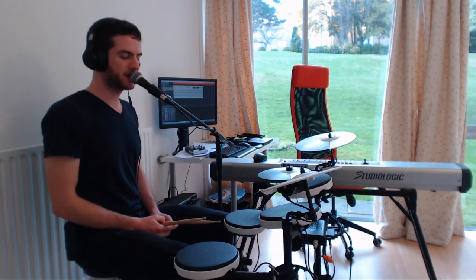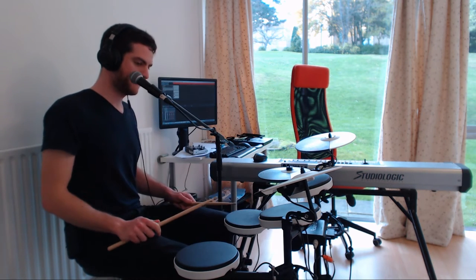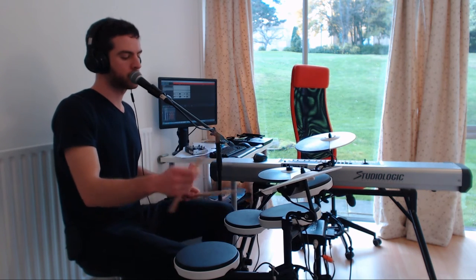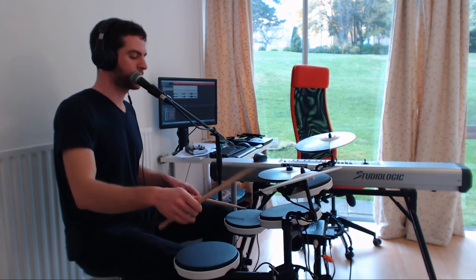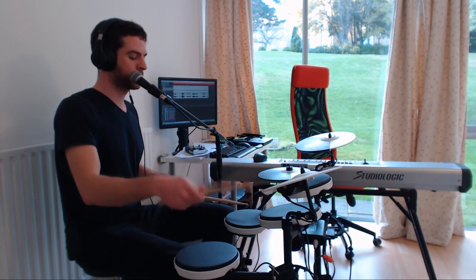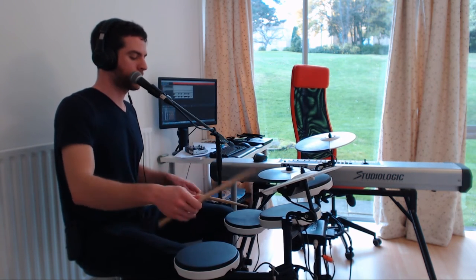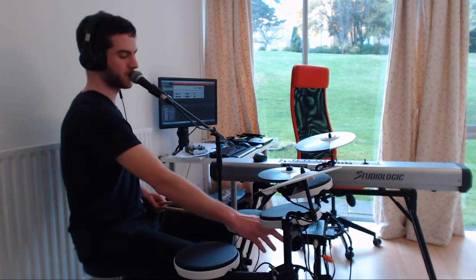So here's everything together at tempo 100. This thing is hard when it's slow — oh god.